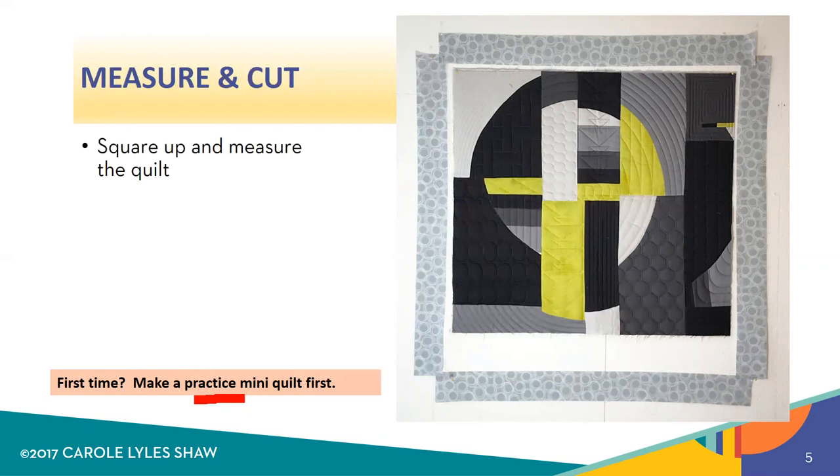So here's the first step. You're going to square up and measure your quilt, but you'll take four measurements, one for each side of the quilt.